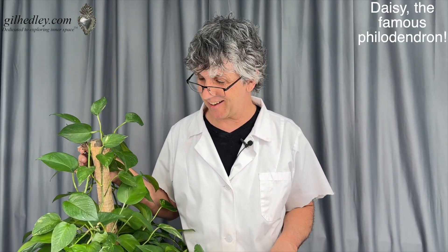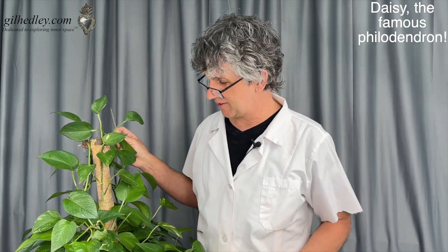Daisy and I would like to tell you the story of vein valves. Vein valves are a way in which nature has expressed its resistance to blood flowing backwards in the veins.